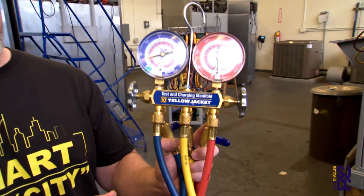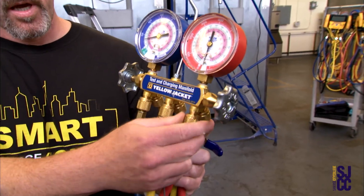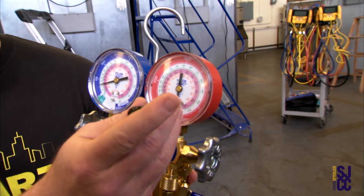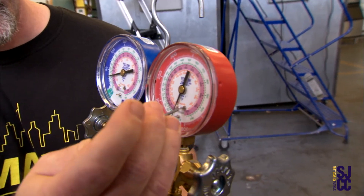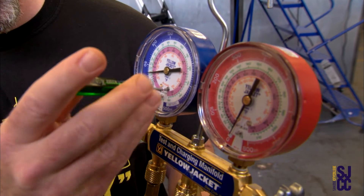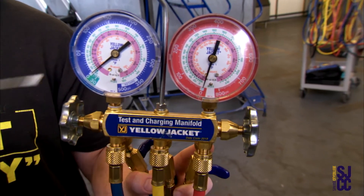Anytime you're working on manifold gauges and you go to calibrate them, we're going to want to open them up to the atmosphere so that we're sensing atmospheric pressure. On these gauges, there's a little calibration screw, and as I adjust the calibration screw, the needle's going to move. Our goal on these gauges is to set them both to zero, and we want to split the zero with the needle.